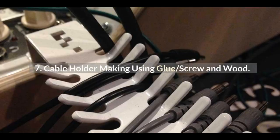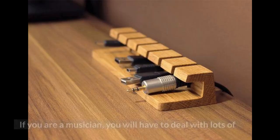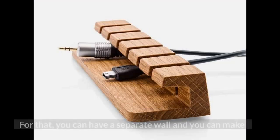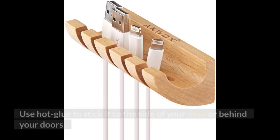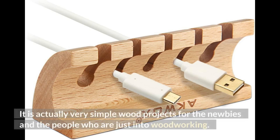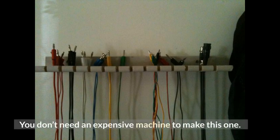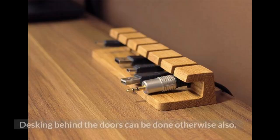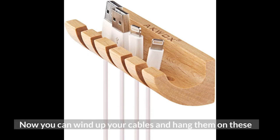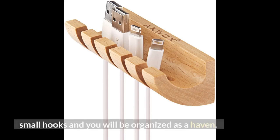Number 7: Cable Holder Making Using Glue, Screws, and Wood. If you are a musician, you will have to deal with lots of cables around your work desk, which is annoying. For that, you can make some small hooks attached to a flat piece of wood. Use hot glue to stick it to the side of your desk or behind your door. It is a very simple wood project for newbies. You don't need an expensive machine. You can also screw it on drywalls to make it more durable. Wind up your cables and hang them on these small hooks and you will be nicely organized.